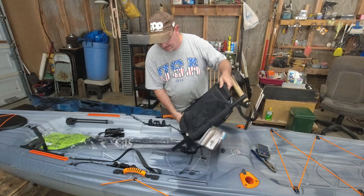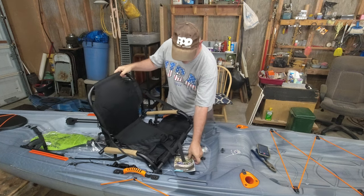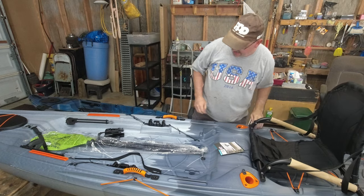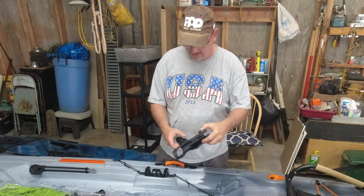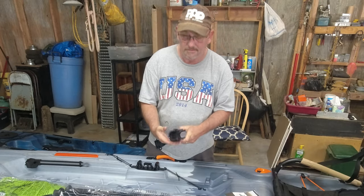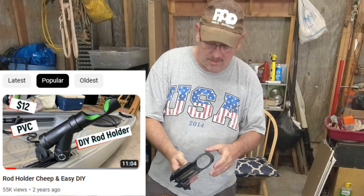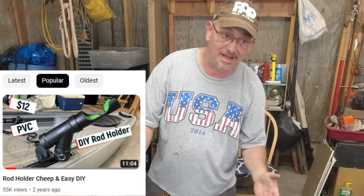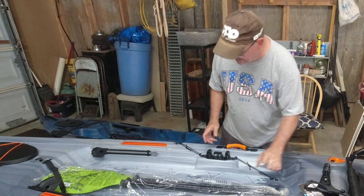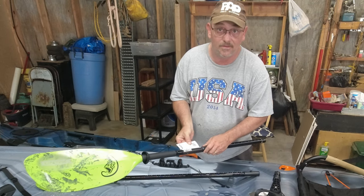So what does this come with? It comes with a really comfortable seat. You're going to have to put it all together — that's just the way it is with some of these. For $550 plus tax you even get a nice rod holder, designed to go on your gear tracks. I also make DIY PVC rod holders — that's my most popular video, building a rod holder out of PVC pipe for about $15. It's super strong and fits every type of rod. It also comes with a paddle — this one actually feels pretty good, it's lightweight.